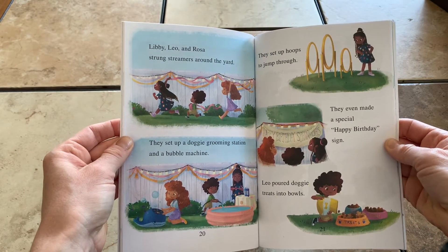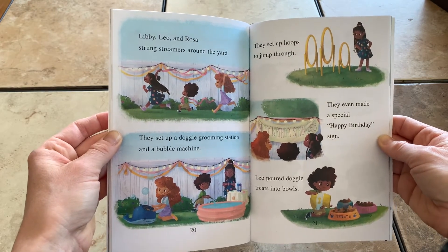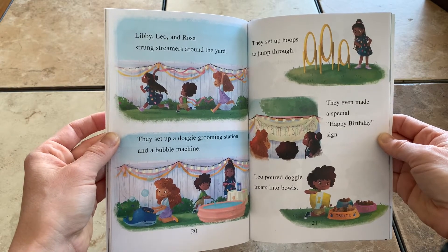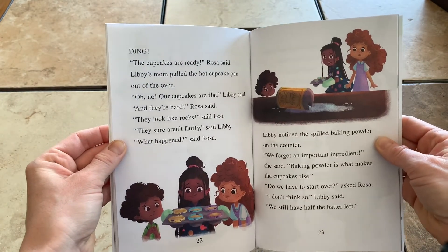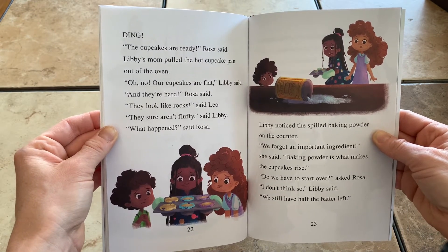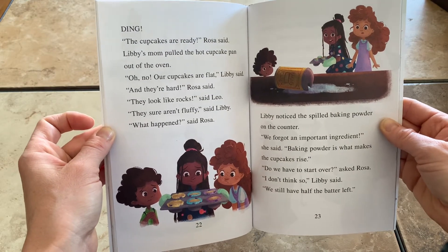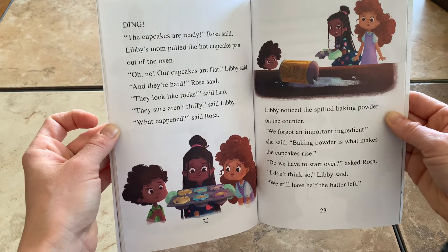Libby, Leo, and Rosa strung streamers around the yard. They set up a doggy grooming station and a bubble machine. They set up hoops to jump through. They poured doggy treats into bowls. Ding! The cupcakes are ready, Rosa said. Libby's mom pulled the hot cupcake pan out of the oven. Oh no, our cupcakes are flat, Libby said. And they're hard, Rosa said. They look like rocks, said Leo. They sure aren't fluffy, said Libby. What happened? said Rosa.